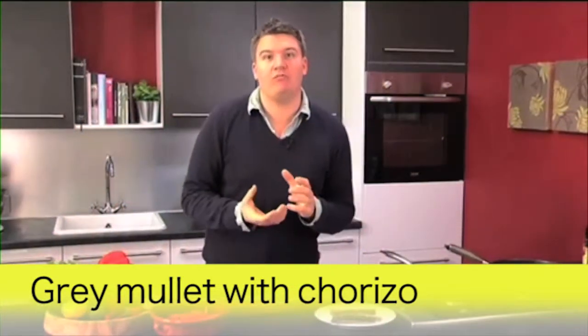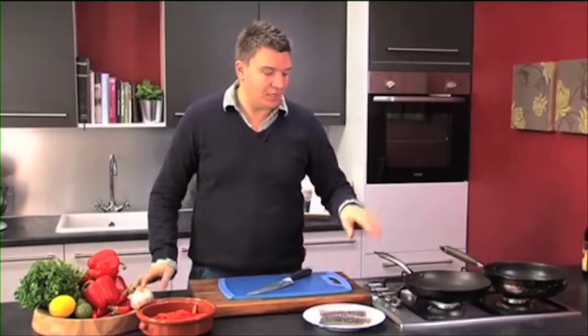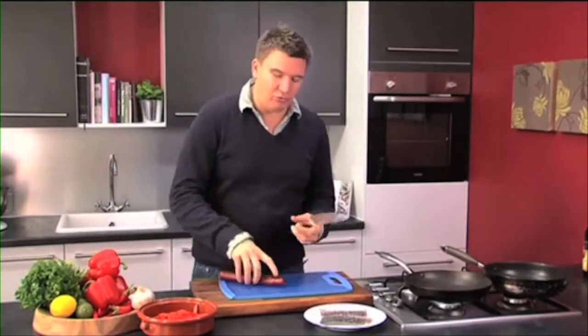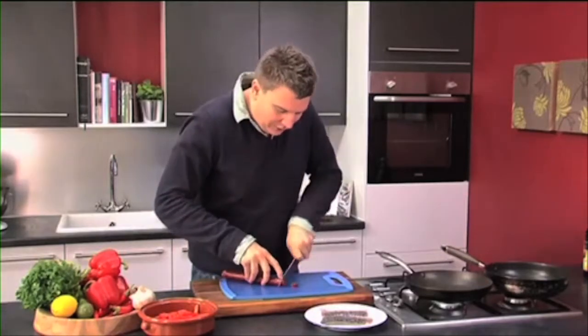We're going to cook grey mullet with chorizo and red pepper. First thing you need to do, get a frying pan on the heat. While that's getting really, really hot, we'll chop the chorizo. This is going to give a really sweet, smoky flavour to the dish. It really works well.